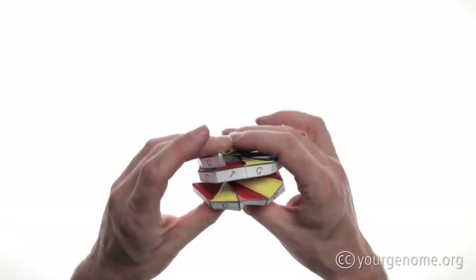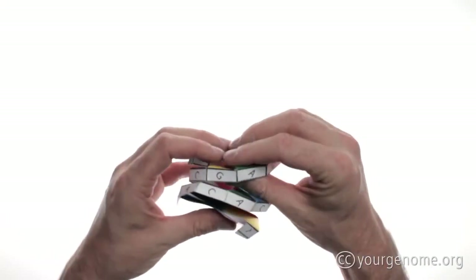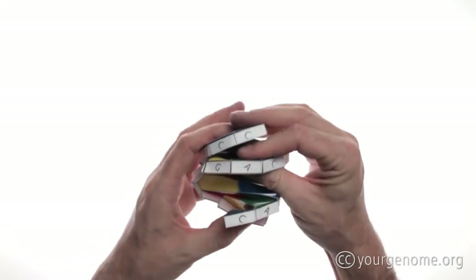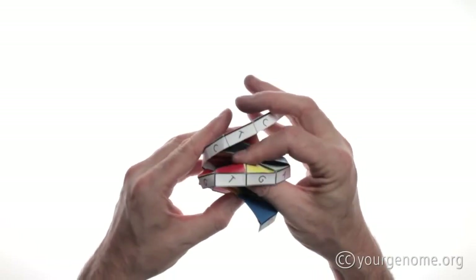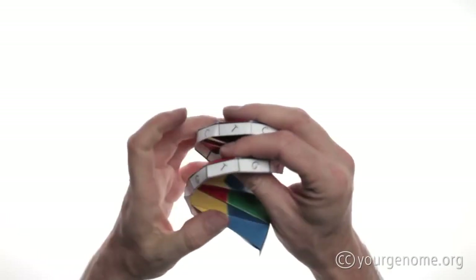Now we just have to do a little bit of tidying up of some of the creases. We'll move around the edge, gently making sure all the creases are nicely formed. Here's one that's not quite right — we'll just flatten that carefully and continue on around the model.